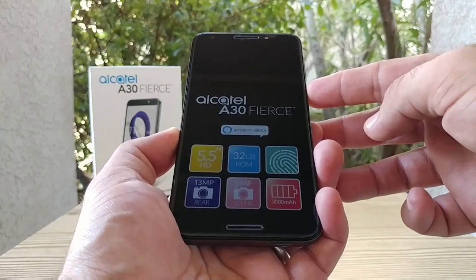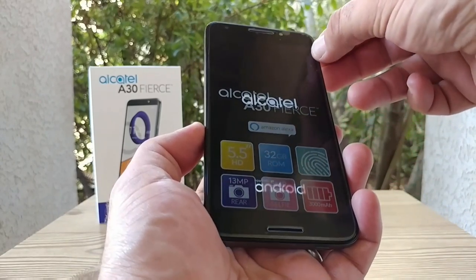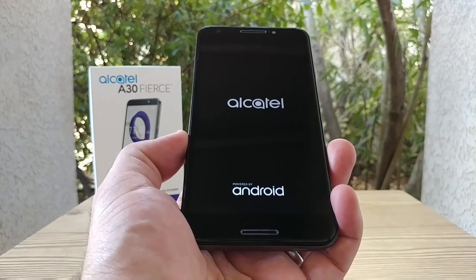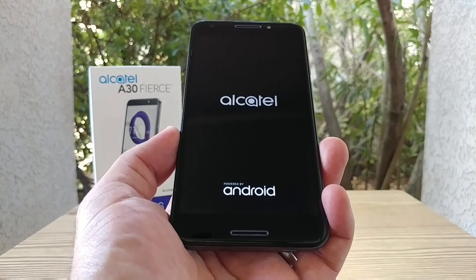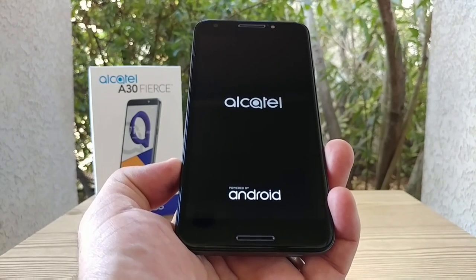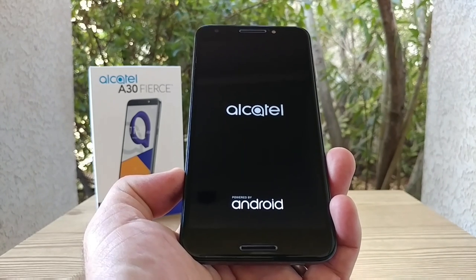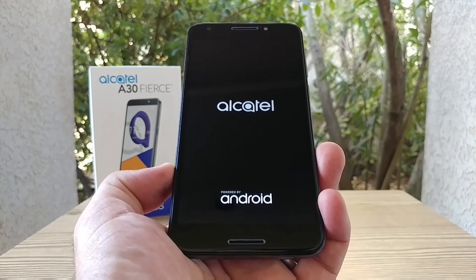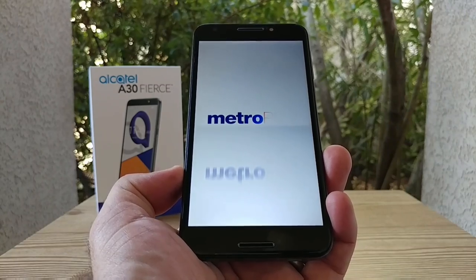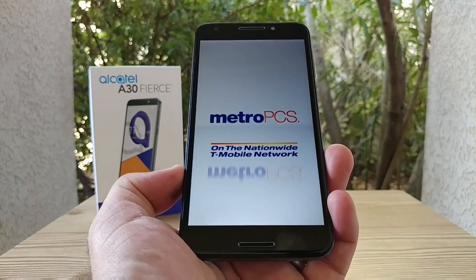I'm going to go ahead and boot up the Alcatel A30 Fierce. Let's remove the screen protector — Alcatel powered by Android. This has a 5.5-inch HD 720p display. It also features MiraVision by MediaTek for better color display, and a night mode for a warmer and dimmer display at night. I'm definitely interested in what this device has to offer. I'll get the device all set up and walk you through some more features.